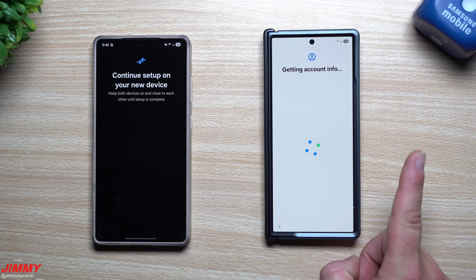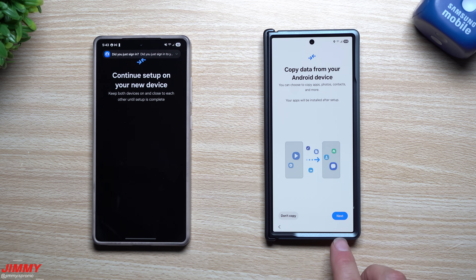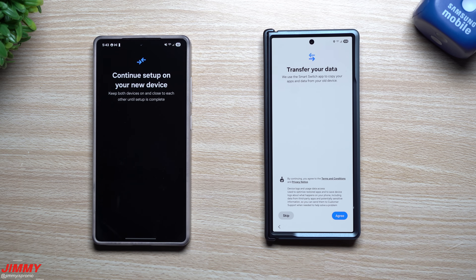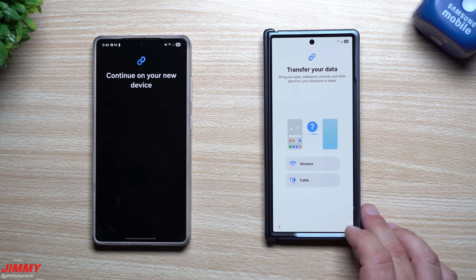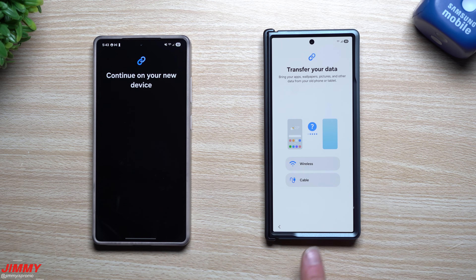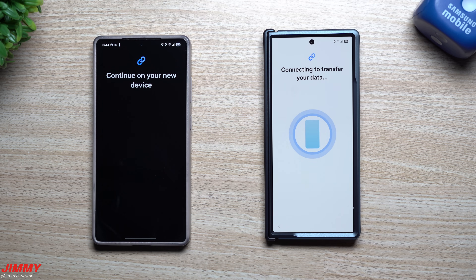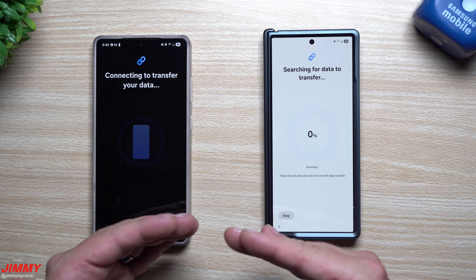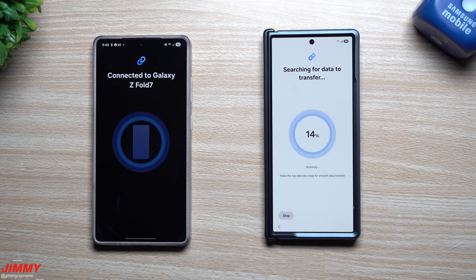I'm not going to move over all of my settings because I always love to do a video on all the settings to change immediately when you get a brand new Samsung Galaxy device. I will be transferring a lot of my data over, but there are a few things I'll say no to. I'm also only going to transfer content from about the last 30 days. I'm going to transfer my data wirelessly — you can do it via cable using a USB-C to USB-C cable that comes in the box, but let's go wireless since it's 2025.